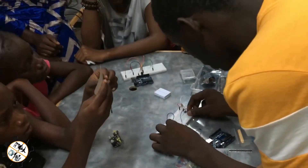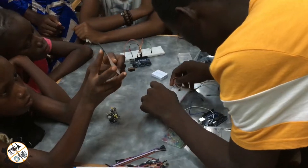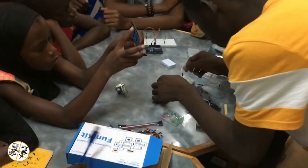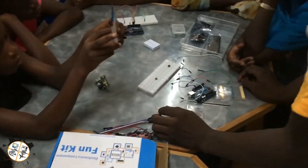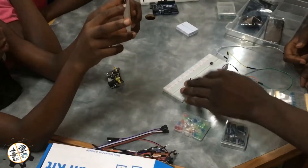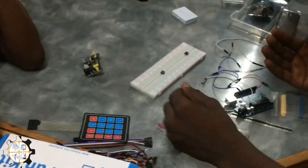Let's do it all in here. Okay, this one is the switch, this one is the switch, and this one also is the switch. They control the flow of current.